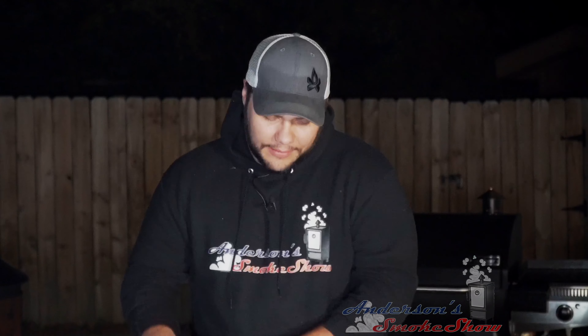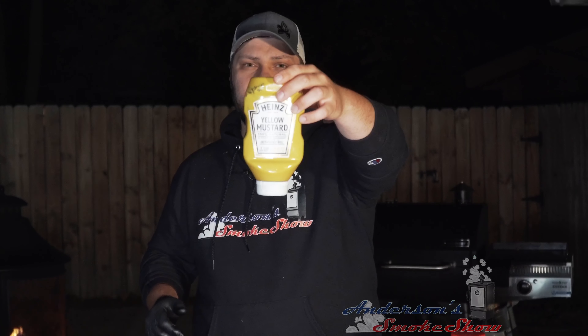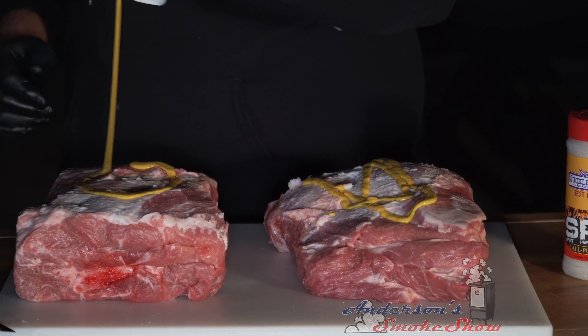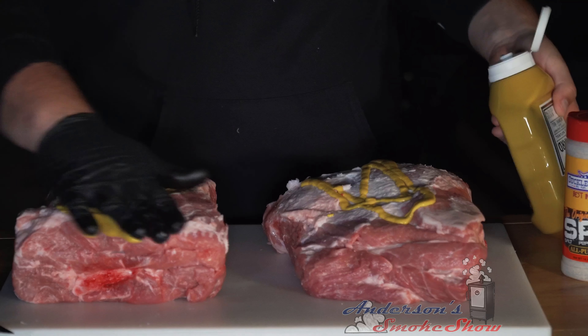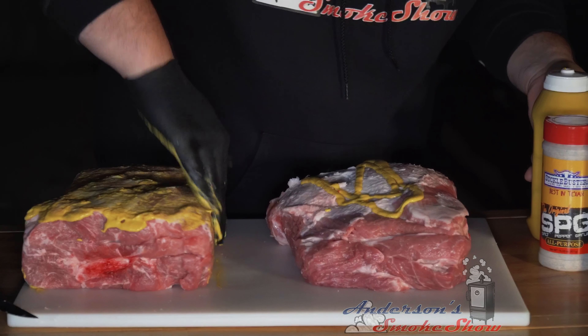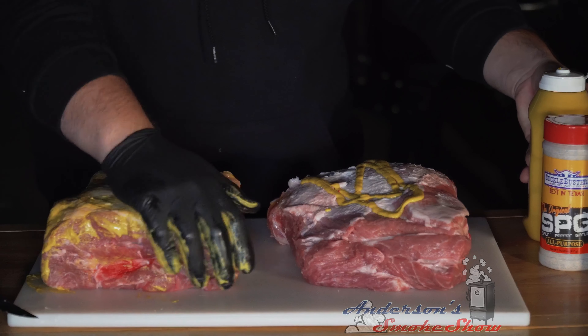Trimmed off probably about three quarters of a pound of fat between the two — not a lot, they were in pretty good shape before we started. Now it's time to season these up. We're going to start with a yellow mustard binder on both of these pork shoulders. I took one glove off and left one on so I can lather these up. That Heinz yellow mustard makes a great binder.